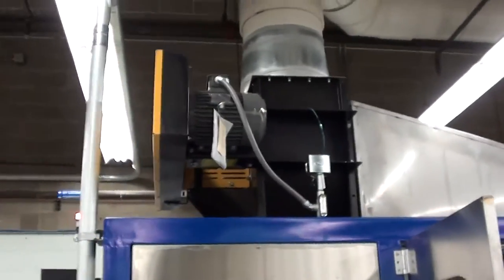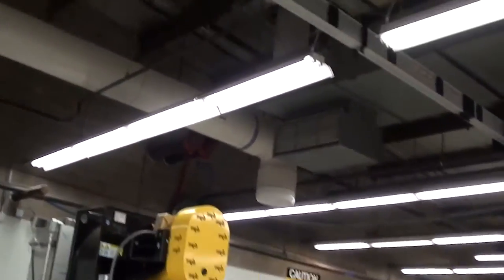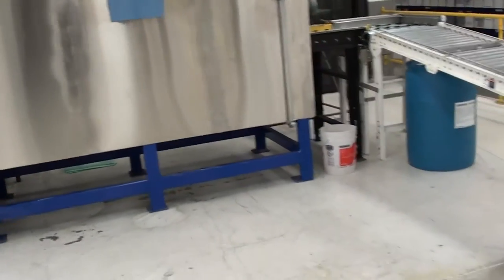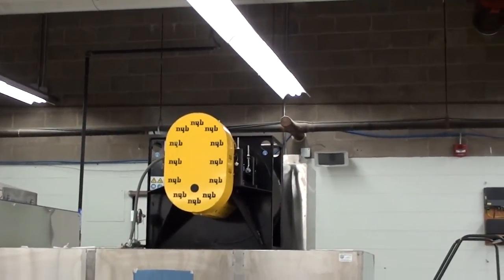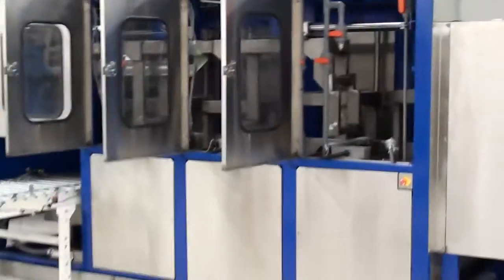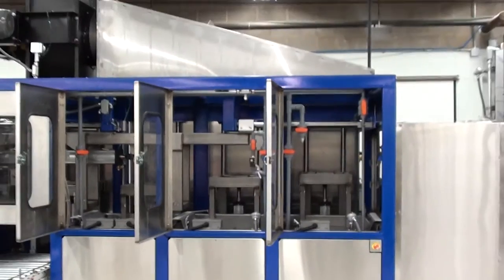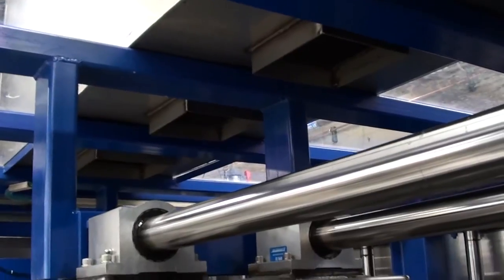We have an exhaust plenum for removing evaporative losses and condensate from the system, running across the ceiling and up through the stack. All condensate liquid is trapped and returned into the process tank. The dryer is a full regenerative dryer able to evaporate moisture from parts, with all moisture returned through the exhaust dryer plenum on top of the system. There are four exhaust ports — one above each tank and one in the dryer — to pull out evaporative losses rather than letting them condense on system components.